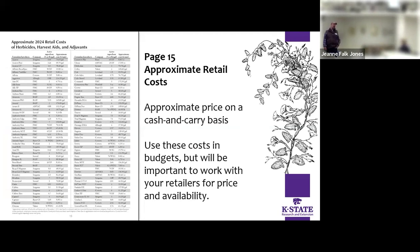On page 15 there are approximate retail costs. Remember this is a cash-and-carry type price — you'll probably get better prices if you're buying in bulk or if you're on a program — but these are the costs used in most of the budgets when they figure one herbicide against the other. It helps you compare one to the other, and if you have some availability problems you can look at other options there.